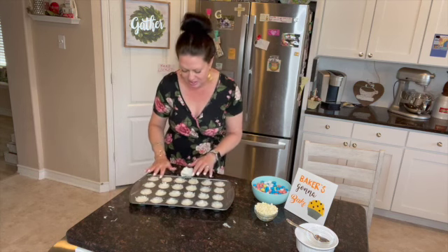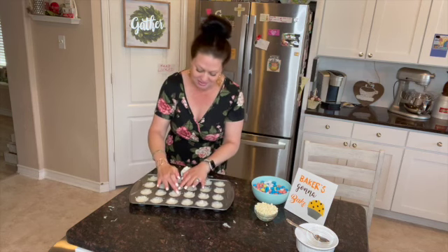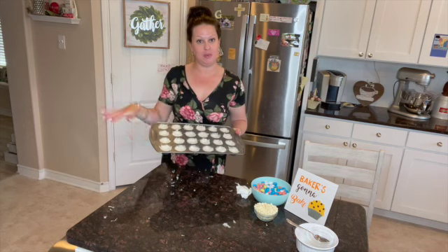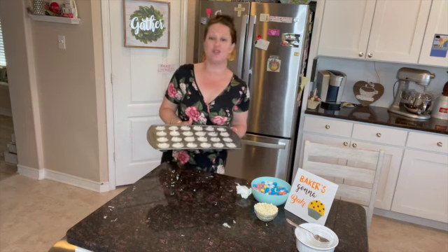It is a little bit sticky because it's got the egg whites in it, but that's part of baking — that's part of life. Life gets messy. So that's it. They're just ready to go in the oven. Pop them in for 30 minutes. If they start to get too dark, watch them — throw that foil on top and you'll be right as rain.